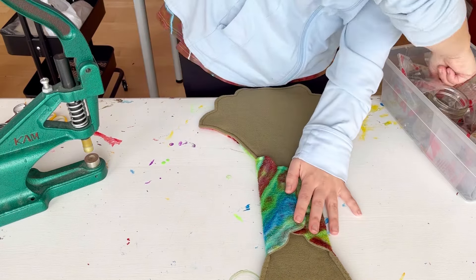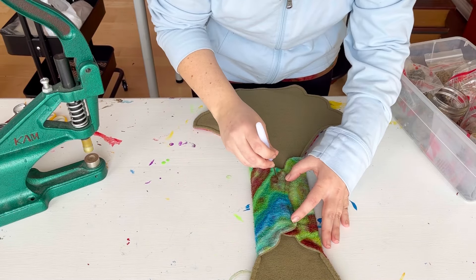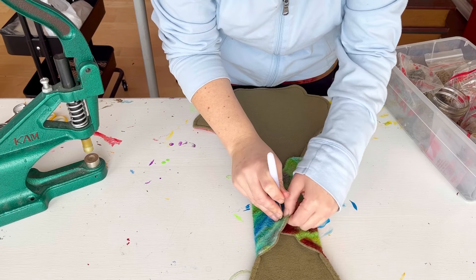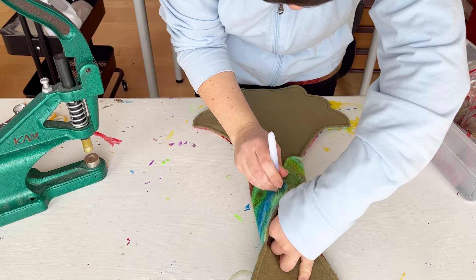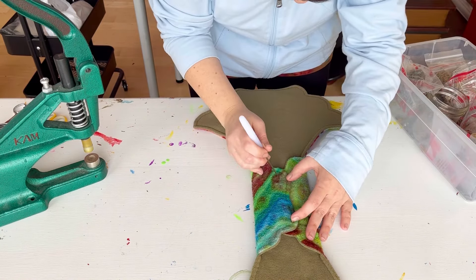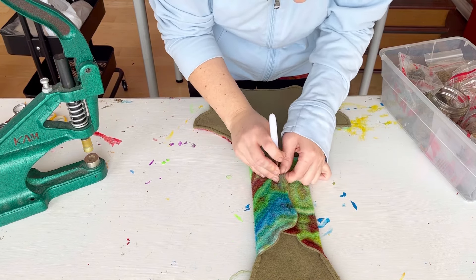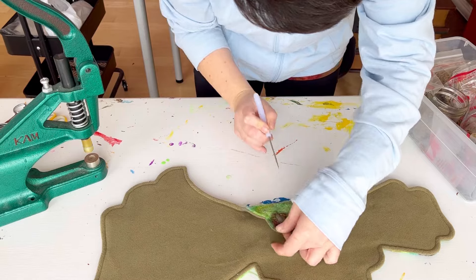Fold the wings over, find your perfect placement, and use your pokey tool to poke through both wings at the same time — that's how you know you'll have the perfect snap settings. You could get away with using two snap settings on this pad if you want the snapped width to be a little narrower. You could also cut the core to be a little narrower.